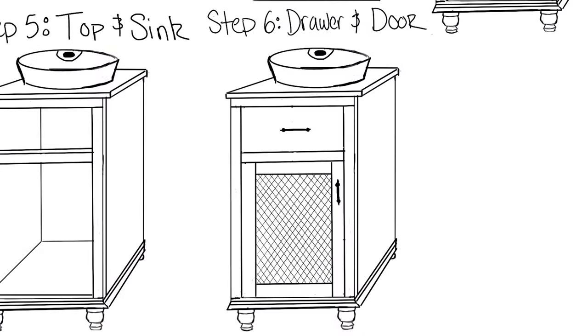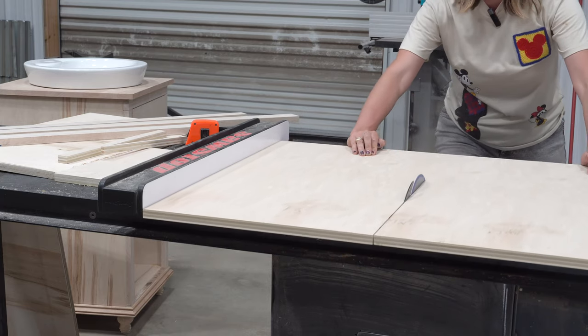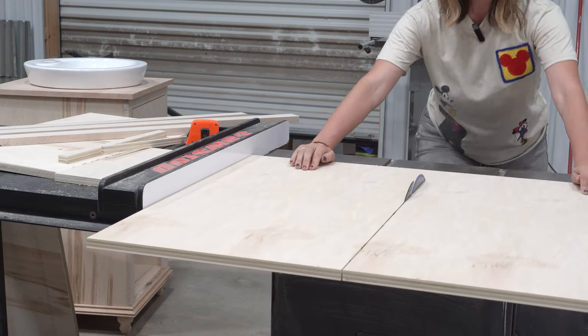Good morning! Yesterday at my cousin's shop I cut the hole for the sink, then moved on to making a door and faux drawer front, but I didn't have enough maple for either. So I finished the day using his table saw to cut a piece of plywood for the shelf that I'll put in the vanity — though I'll wait to install it until after my uncle gets the sink installed so it doesn't get in his way.